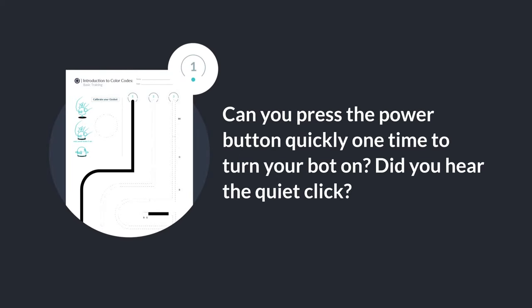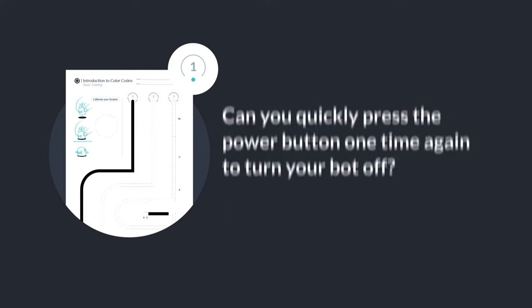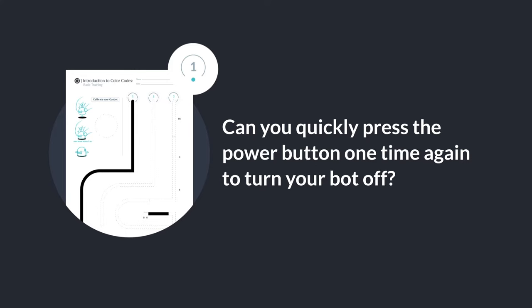Can you press the power button quickly one time to turn your bot on? Did you hear the quiet click? Can you press the power button one time again to turn your bot off?